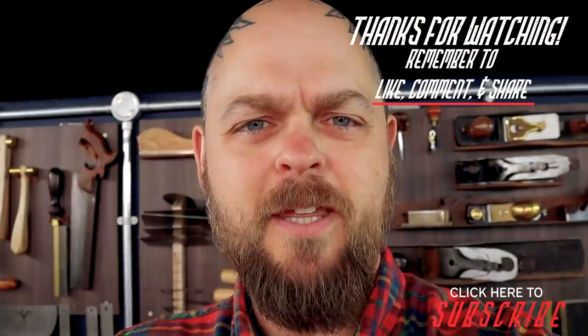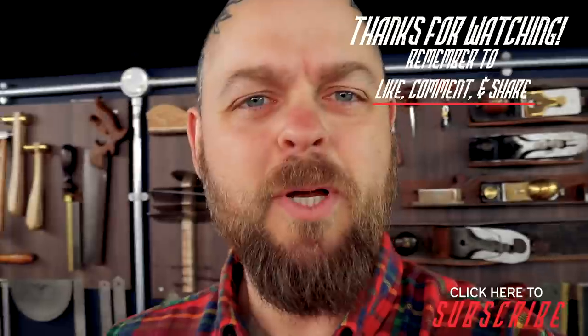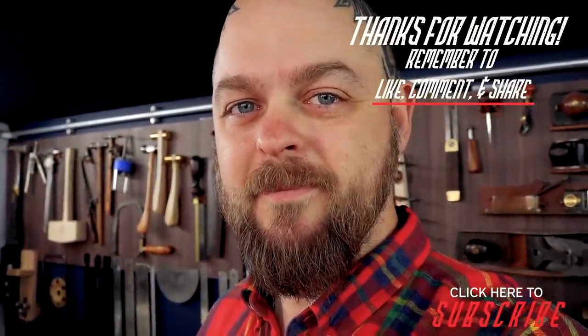Thank you very much for watching — you've made it right to the very end. Click like, subscribe, consider supporting our Patreon. Go to our extra channel, Crimson Guitars Extras, where new footage is going to be coming up soon. Follow us on Instagram at Crimson Guitars. I'm on Instagram now at TheRealBenCrow — I had somebody send me a message saying 'You're not TheRealBenCrow.' I'm going to be doing some more personal stuff on there but still workshoppy. See you soon — cheerio, bye-bye.